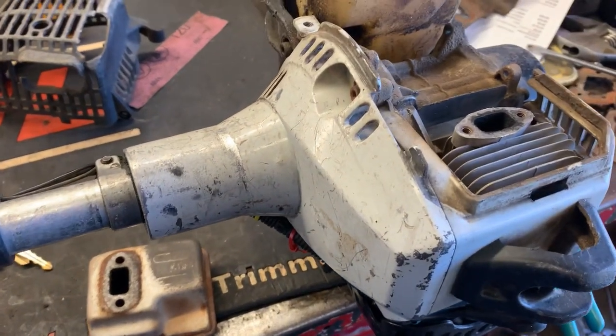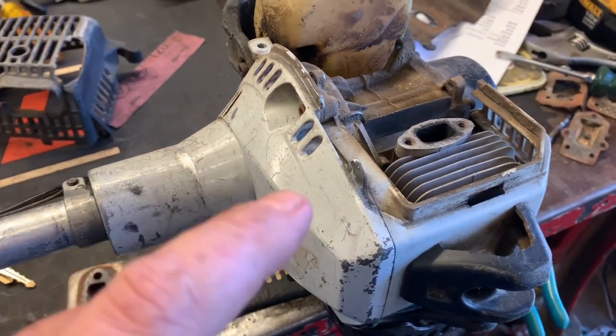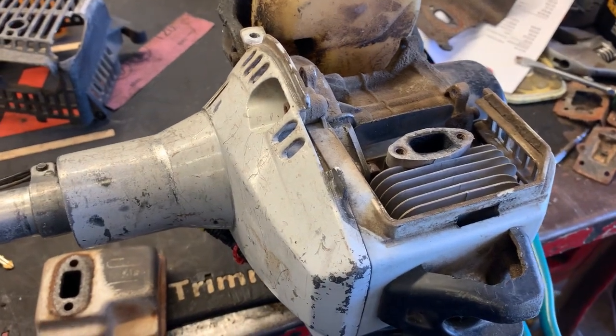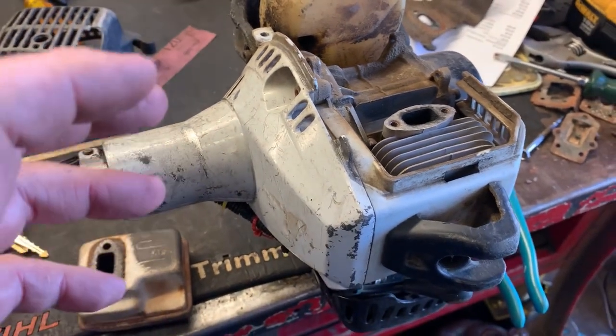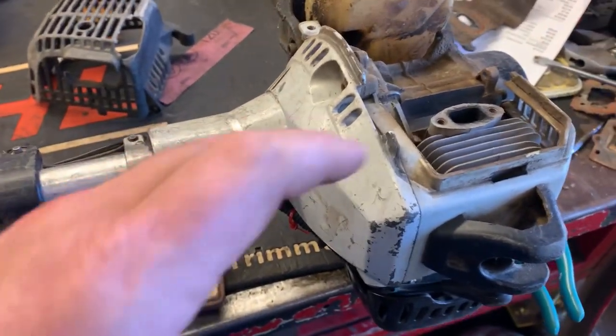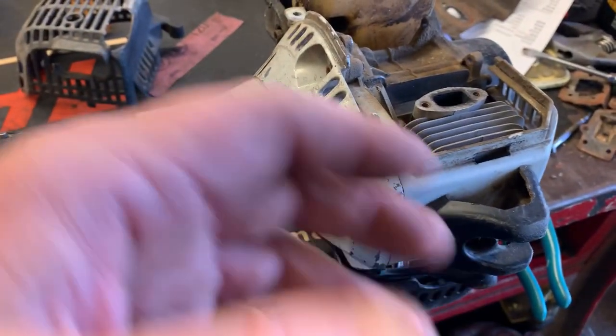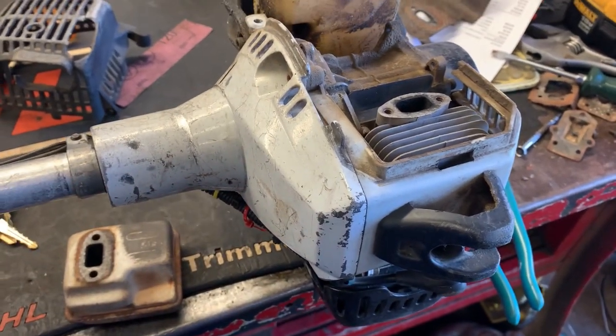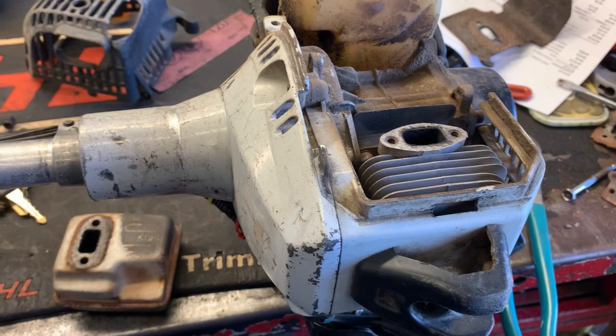What's up guys, More Medic One here. Today I have a pretty old SRM 261T on the bench. It'll idle but when you give it gas it just bogs out, doesn't rev up, has no power, and it's spitting gas out of the carburetor when it's running.